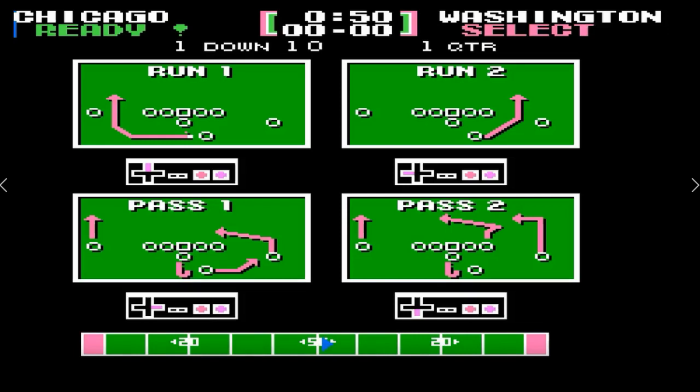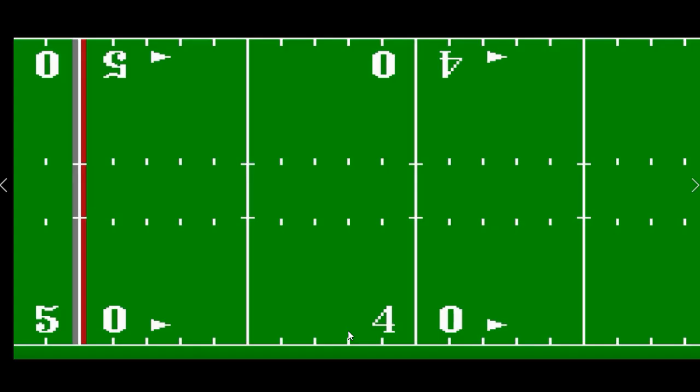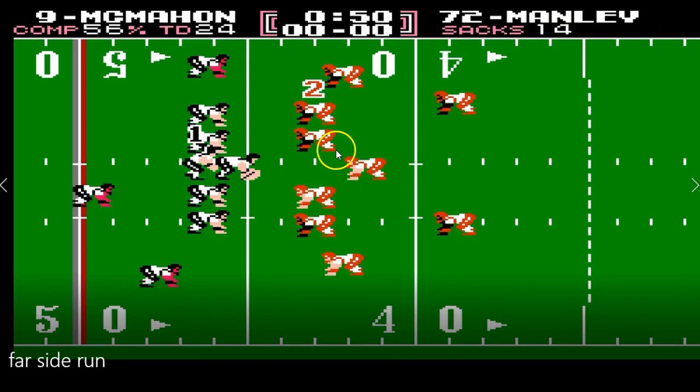In this section of the video, what I want you to focus on is the defensive player with the number two over his head. We're going to be choosing Dexter Manley here. The next player we'll use is Wilbur Marshall, and then Barry Wilburn. Just keep an eye on this guy and watch how no one picks him up.